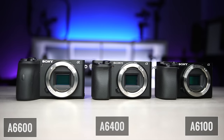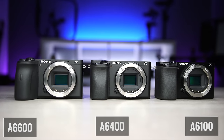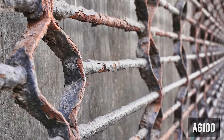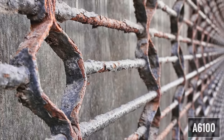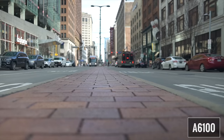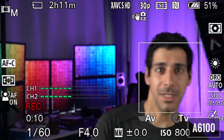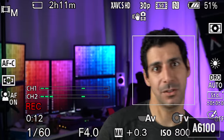Then last year, Sony came out with the A6100 as the little brother to the A6400 and A6600. And while it doesn't have all of the features of the two more advanced models, it does offer fantastic image quality and ISO performance, beautifully sharp 4K, 120 frames per second for slow motion, incredible autofocus, and a clean HDMI output.